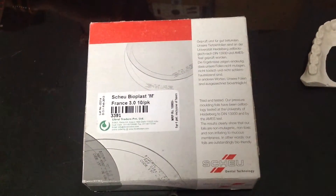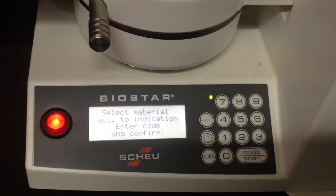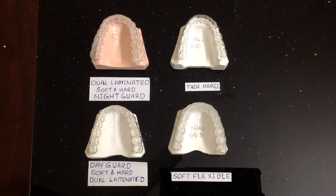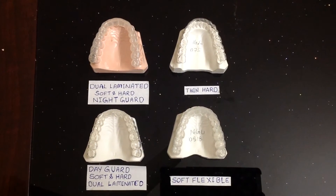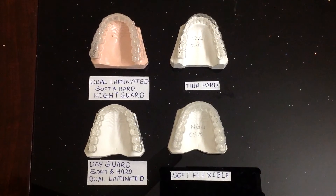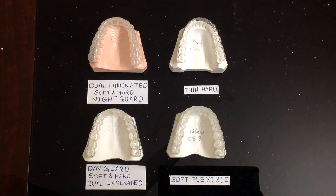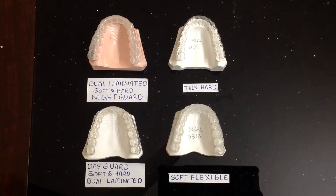We use the products of Schwab and Erkodent of Germany. We use the Schwab iStar for the fabrication of the mouthguards. While selecting the mouthguard, one has to determine which is the best suitable splint for your patient. Some are better for clenching, few are better for grinding. Some are nightguards and few are dayguards.